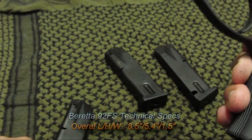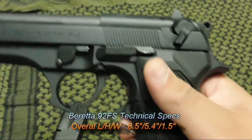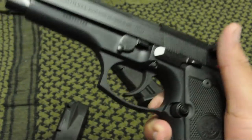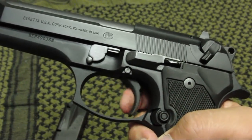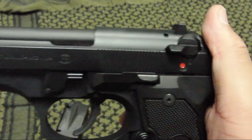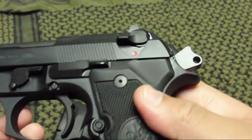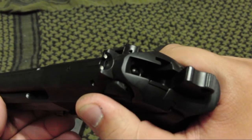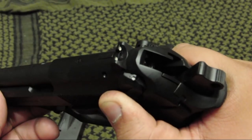The gun also has an ambidextrous safety lever located on both the right and left hand side of the gun. The lever has two purposes. One, it disconnects the trigger bar from the trigger — when you engage the safety, the trigger basically dies, with no movement of the trigger bar or hammer. Two, it serves as a decocker for when the gun is cocked with a round in the chamber. As you pull the safety down, a piece moves the firing pin out of the way and decocks the hammer.